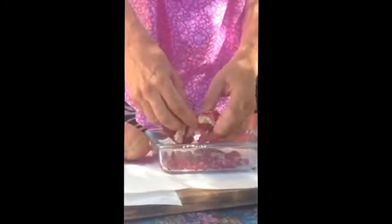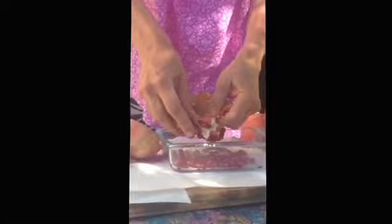Now you still have to do a little work — they might not all pop out and it's kind of messy. But this is the easiest way I've found to get the pomegranate seeds out. They come in chunks, so you keep bending it back and knocking the seeds out.